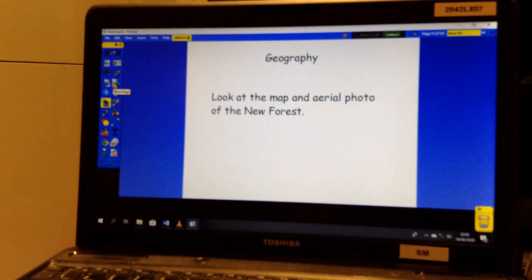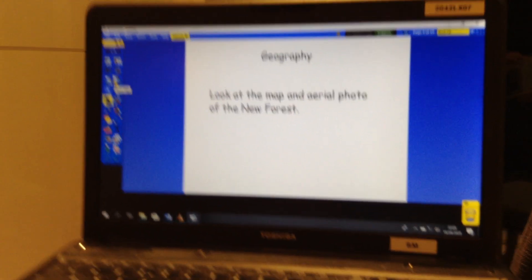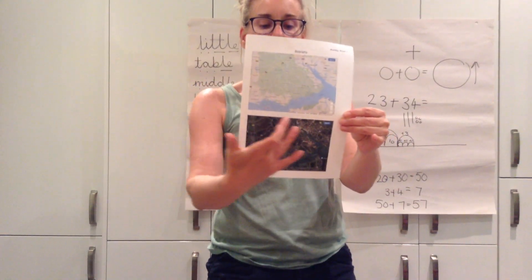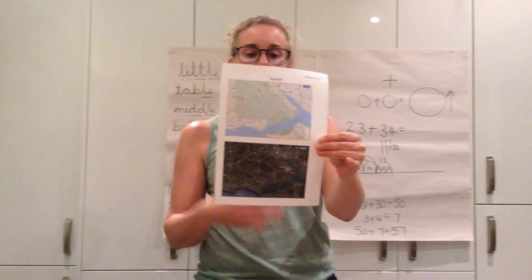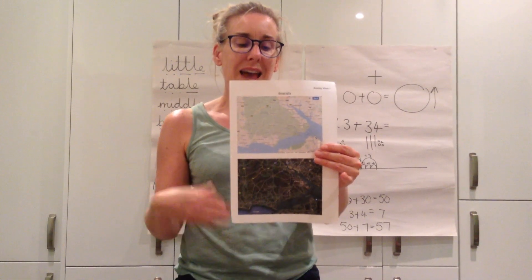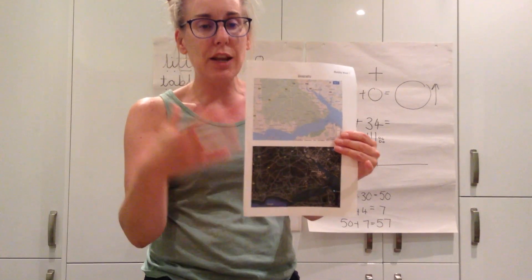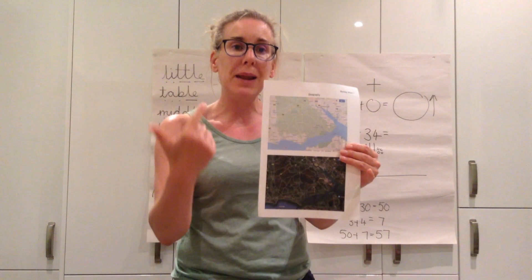After you've done that, we're going to go on to our geography. With our geography today, you have got in your pack a copy of a map of the New Forest with an aerial photograph of the New Forest. Now when we're looking at this, I want you to look for any patterns that you notice, any features that you can recognise. If you remember from geography, geography is about people, places and patterns.